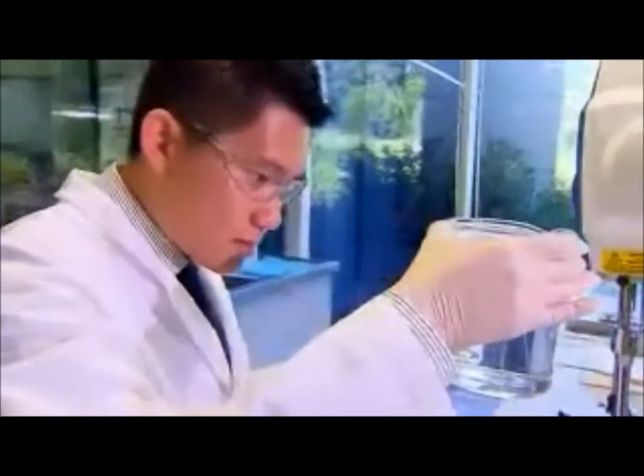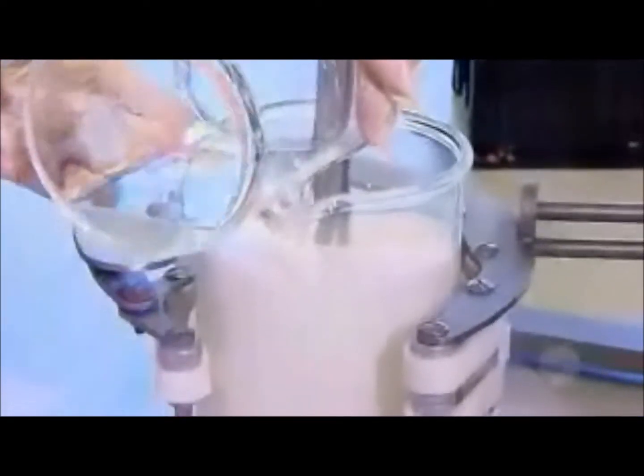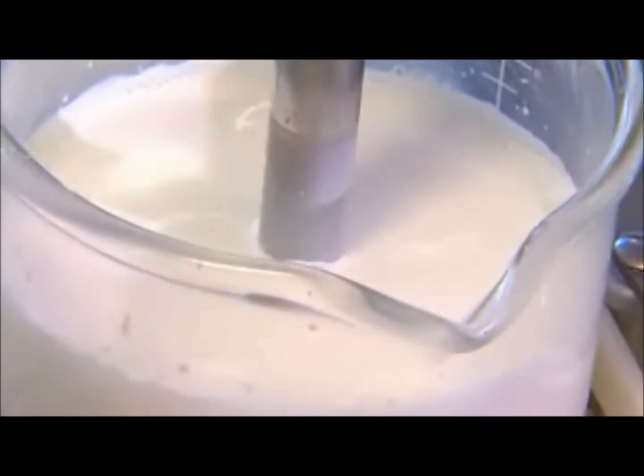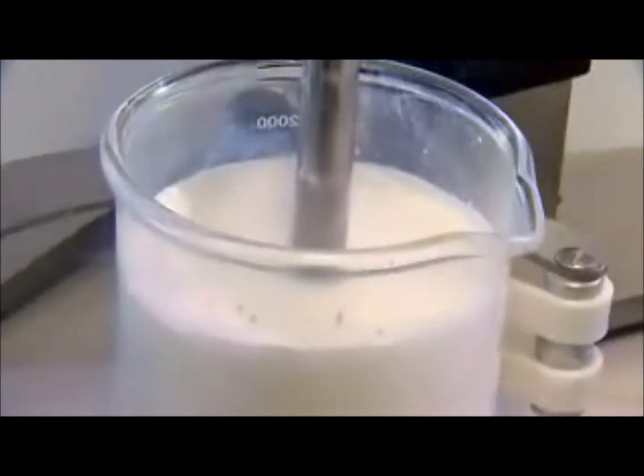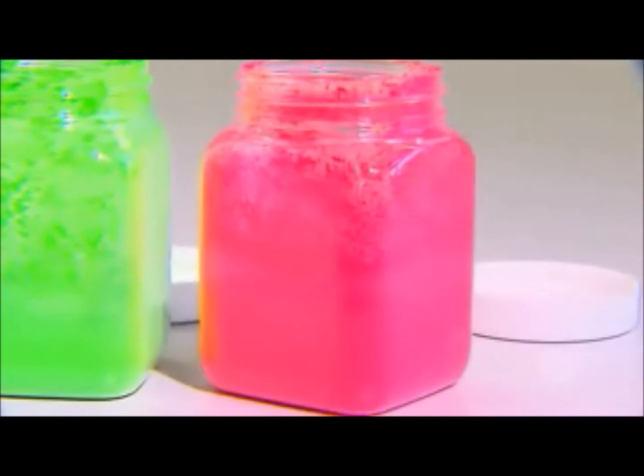Now I need to mix in the water-soluble ingredients for the cream. These include stabilizers and salts. After they've been added to the creamy solution, it needs emulsifying — stirring for about a day — to make sure the water-based ingredients are evenly dispersed throughout the oil.